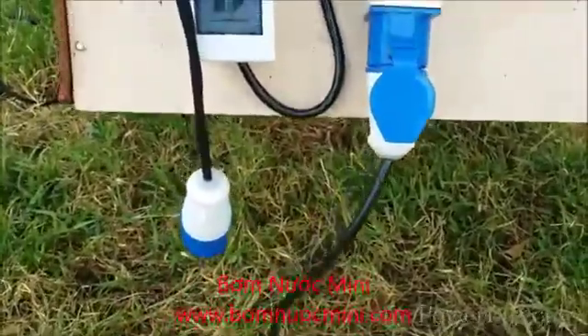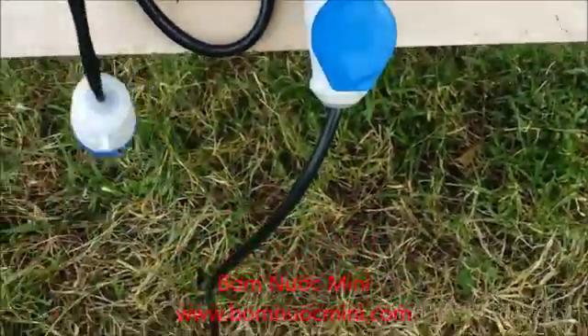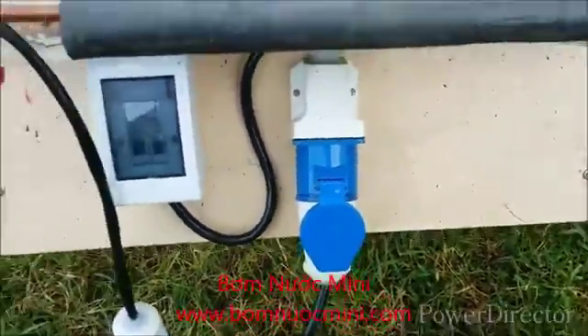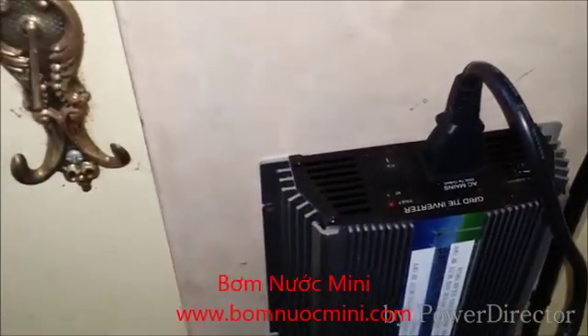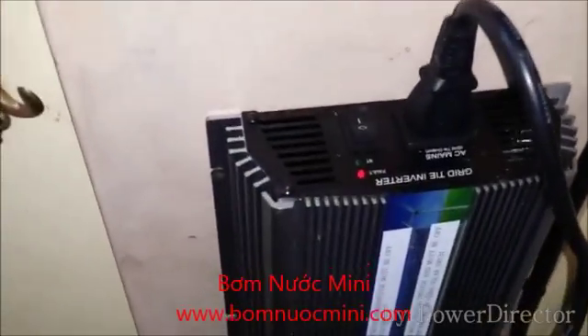When water pumping is no longer required, you can unplug the water pump and hook up a grid-tie inverter to generate electricity for your home. By doing that, you can significantly reduce your electrical bills. Basically, this system pays back its own cost in a few years through reduced electrical bills and by eliminating the fuel cost of traditional water pumping. After that, the system will be totally free to pump water and produce electricity for your home.